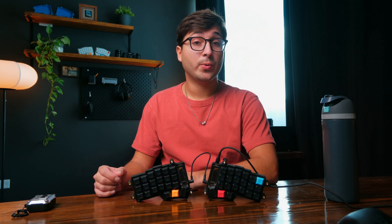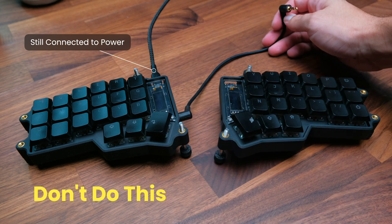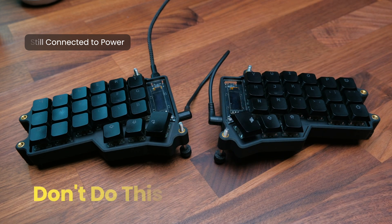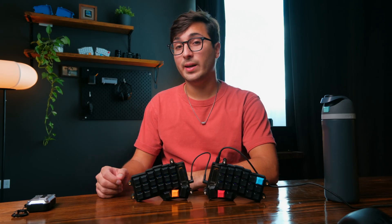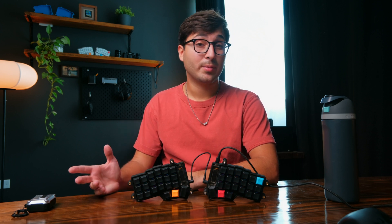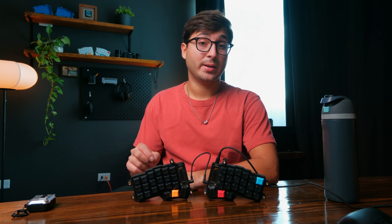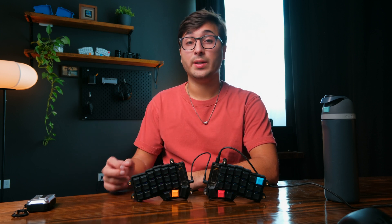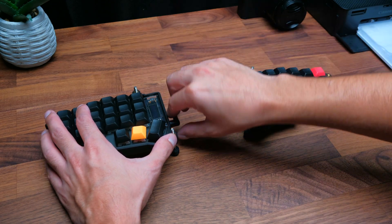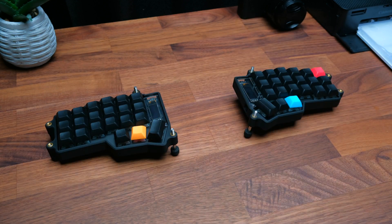I do want to point out that it's really important that you never disconnect or reconnect your TRS cable while either of your keyboard sides is connected to power via the USB cable. This is definitely a design flaw of split keyboards like this one, but it's a problem you'll find with the vast majority of them. In this case it's especially important because the microcontrollers are built into the keyboard and they're not very easy to replace. So you just have to get into the habit of always disconnecting your keyboard from power before you disconnect or reconnect a TRS cable.